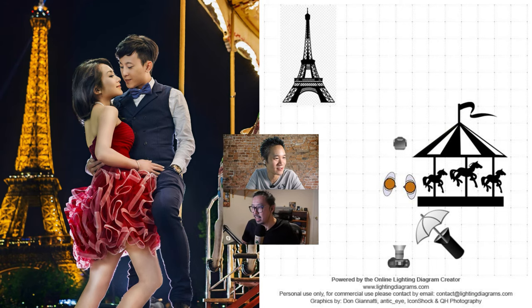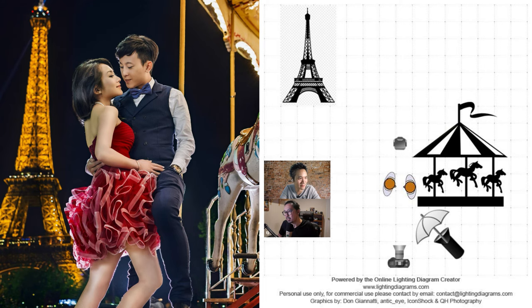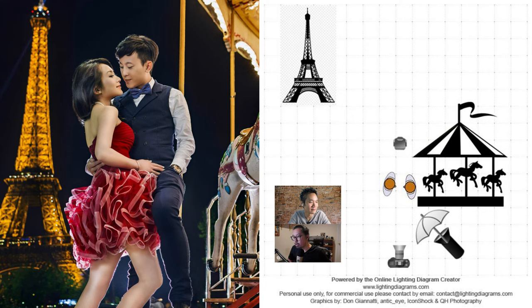Lighting diagram: one umbrella in the front for soft light, backlight from behind — that's it. For off-camera flash, it's essentially double exposure: expose the camera for the Eiffel Tower and merry-go-round background, and use the lighting to even out the exposure on the subject. Shutter speed was around 1/80, with ISO cranked up a bit, so the flash was probably at very low power — just a hint of light. Beautiful soft lighting.